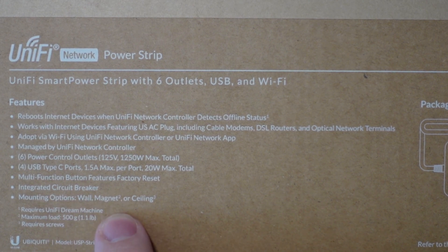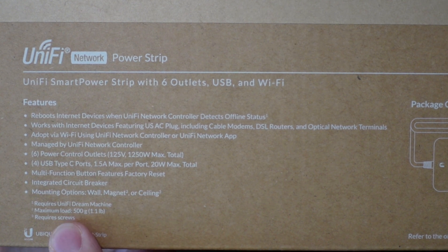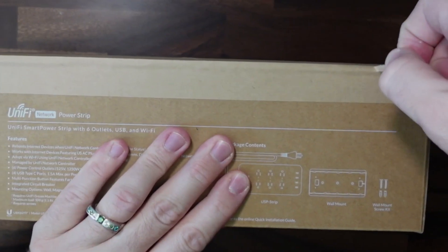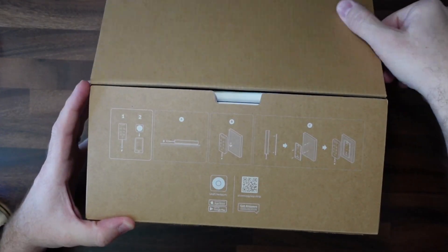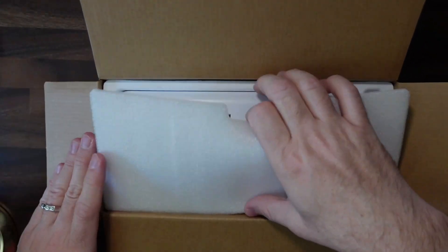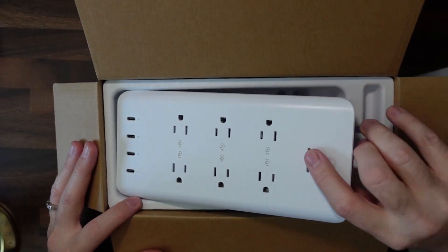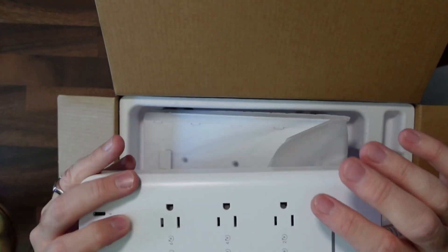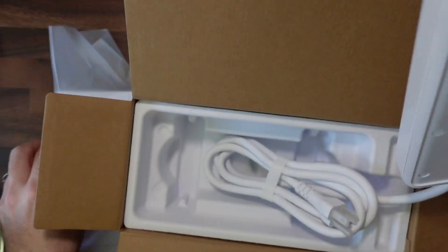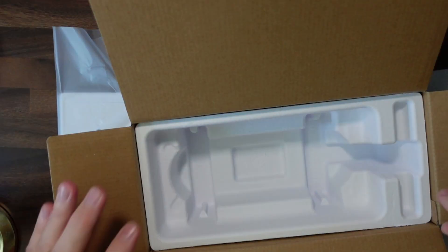You can mount it on the wall, with magnets, or on the ceiling, which is interesting. The maximum load is 1.1 pounds. It says screws are required — and I wondered if screws come with it. This is the USP TAC strip. Let's open it up and unbox it. We've got some nice Ikea-style installation pictures. There's packing foam, and it's nice that they numbered the plugs. It does feel like cheaper plastic on top and nicer plastic on the bottom. There's a mounting plate, a built-in cord — and yes, it does come with screws.